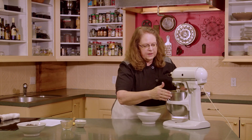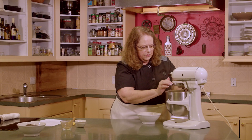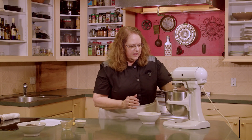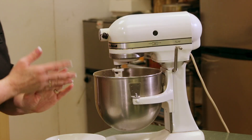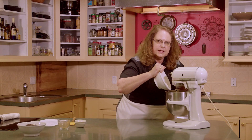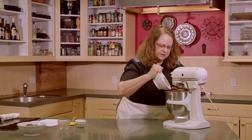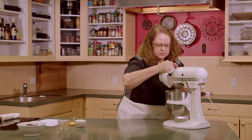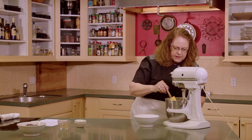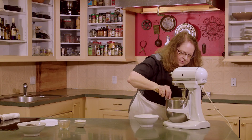We're going to get that all mixed together. Have to be careful — this wants to puff all over. We've got that first part mixed in pretty well, so while the mixer is running I'm going to add in the rest of the flour a little at a time. I'm going to stop this and scrape down the side of that bowl and then we'll finish mixing it. Want to get all that flour down in the cookie.